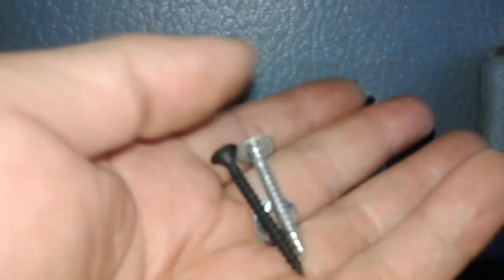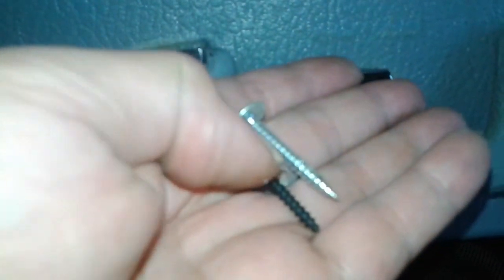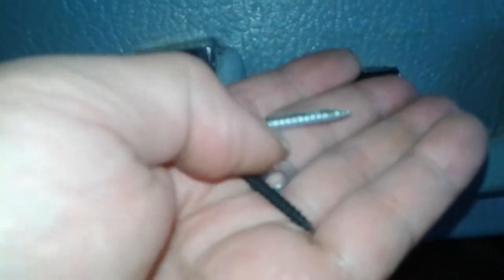I've got a choice of using the ones they gave me or some other ones. I'm probably going to use the ones they gave me because they're a little longer, and I'm going to use them with a washer. If something were to happen with the mounting then I would have to uninstall it and use longer drill screws.